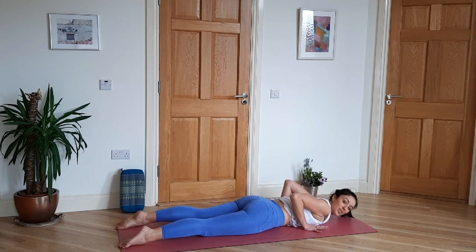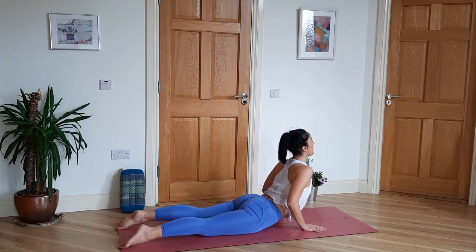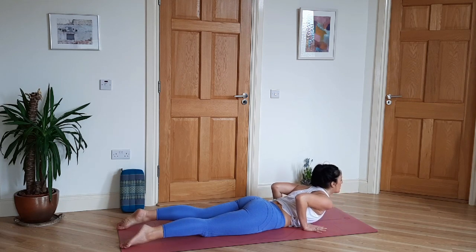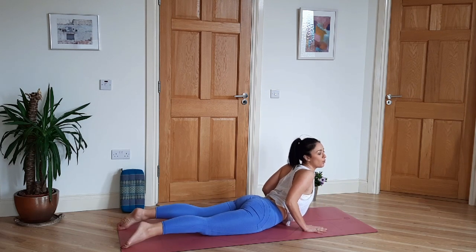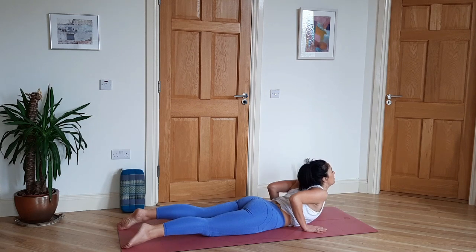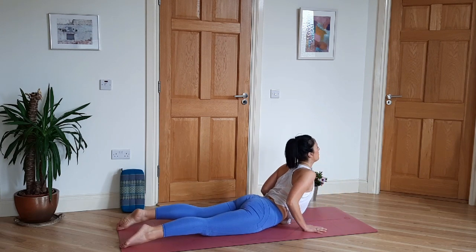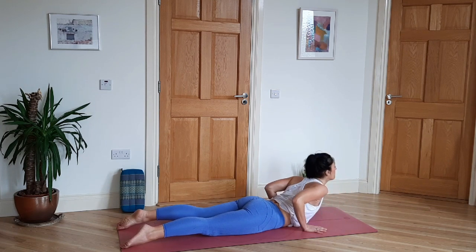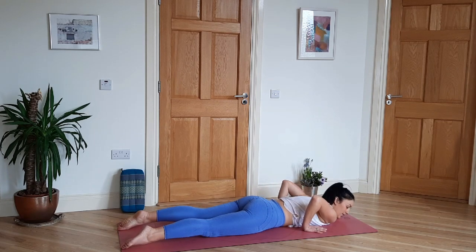Do that four more times, following your own breath. Without pushing into the hands too much, inhale — chin, chest — like you're peeling yourself up off the ground, shoulders back. Then exhale slowly, ribs come down, chest comes down, chin comes down. Inhale. Exhale. Once more. And done.